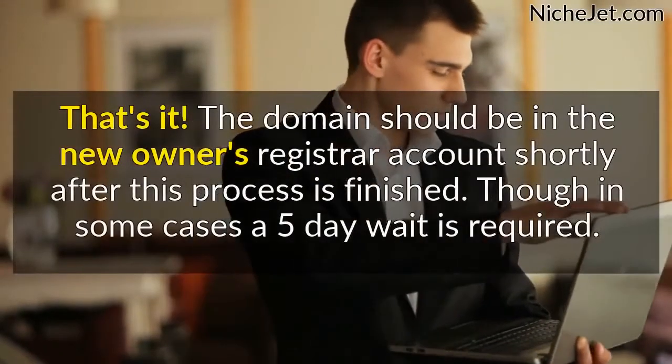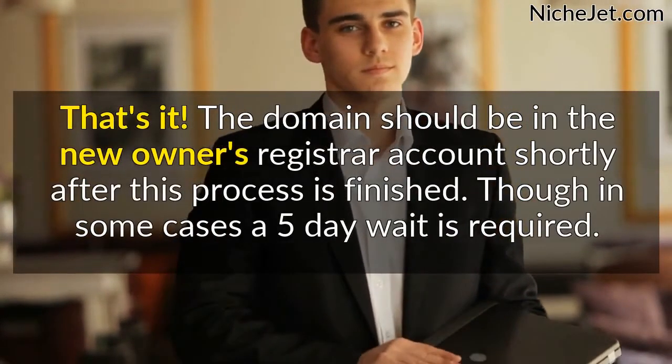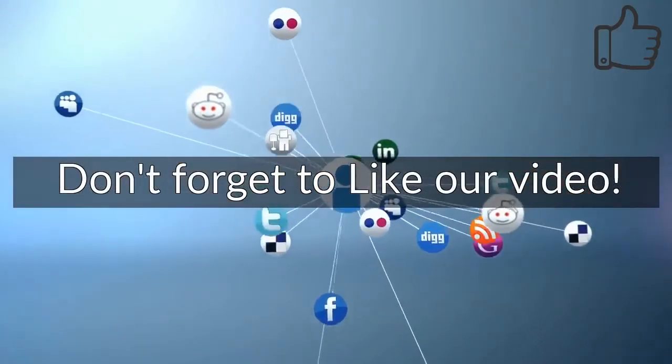That's it! The domain should be in the new owner's registrar account shortly after this process is finished, though in some cases a 5-day wait is required. If this video helped you, please consider liking, sharing with your friends, and subscribing.